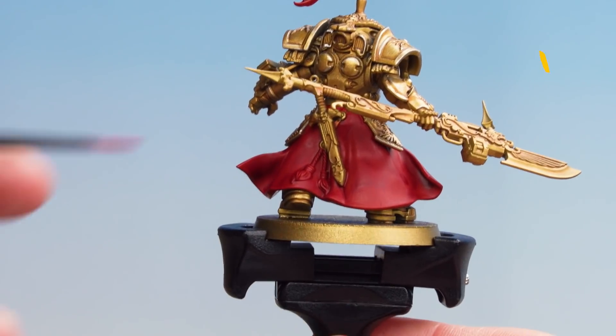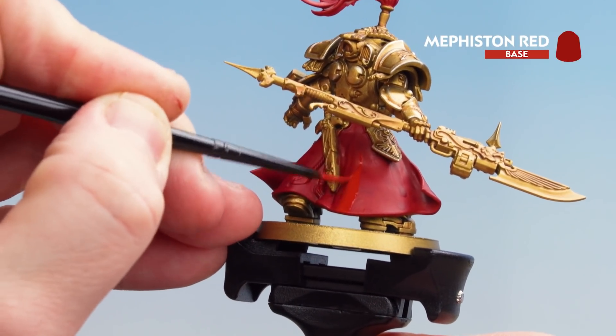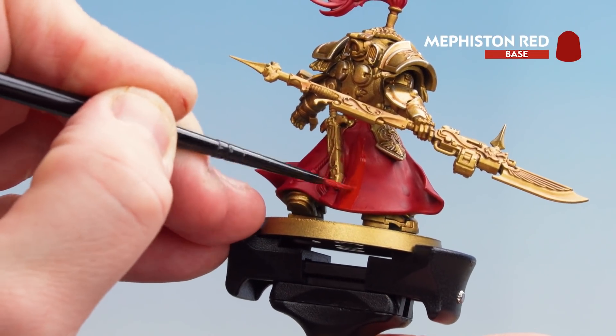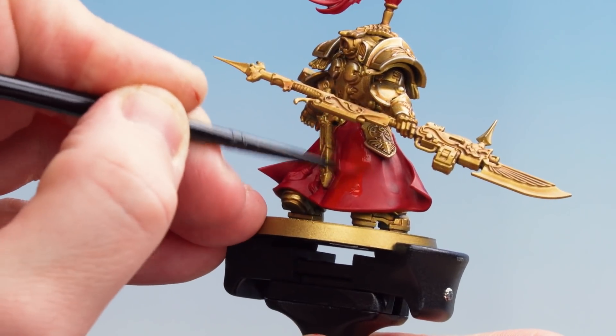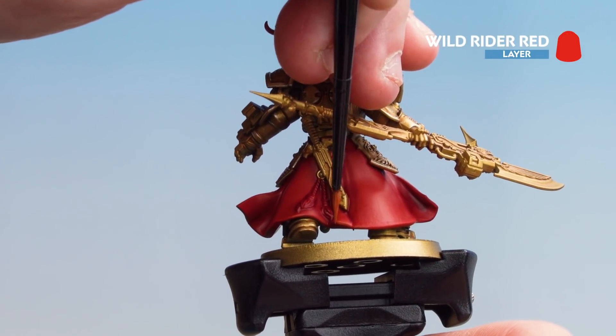With the Flesh Tearers Red now dry, we're just going to re-tidy back up using Mephiston Red. Now that we've tidied the cloak up with Mephiston Red, we're going to finish off with a highlight of Wild Rider Red.